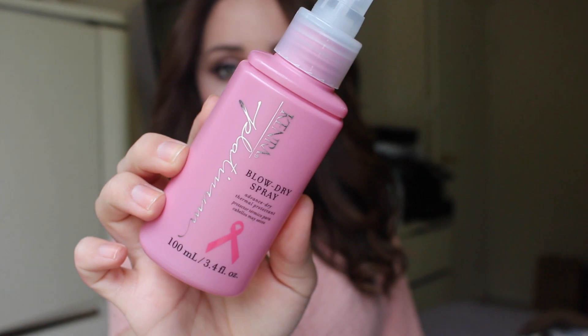First, I will be applying a heat protectant, which will add a little bit of shine. I like to focus it on the ends of my hair so it doesn't make it feel greasy or weigh it down.